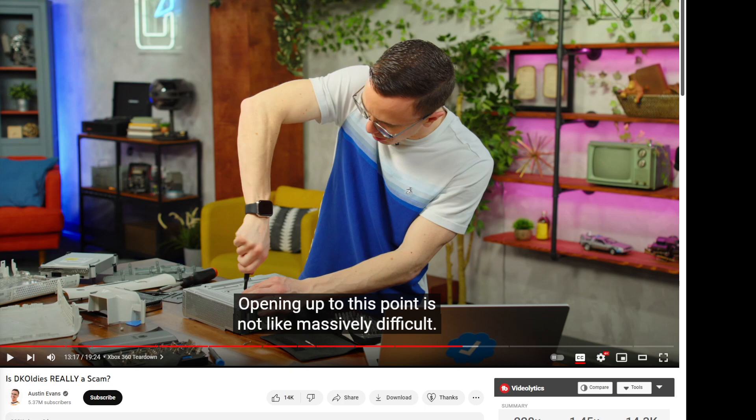You have ReviewTechUSA, you have Jacob R., you have Austin Evans, Shockwave, and there's one guy — I forget his name — who unboxes and takes apart consoles and puts them back together. It's kind of known at this point that they are a scam. But I do want to talk about this video today by Austin Evans. If you want to go watch all these other videos, ReviewTechUSA does an amazing job, and Jacob R. does too.